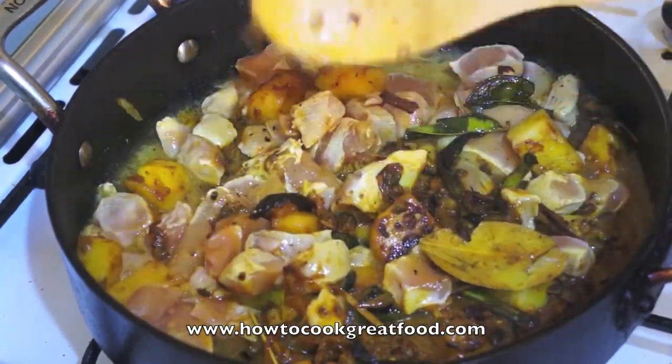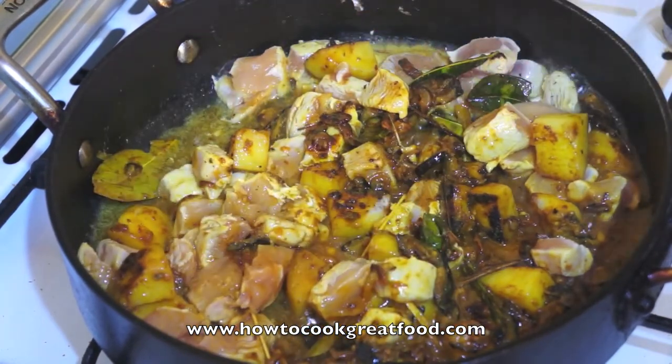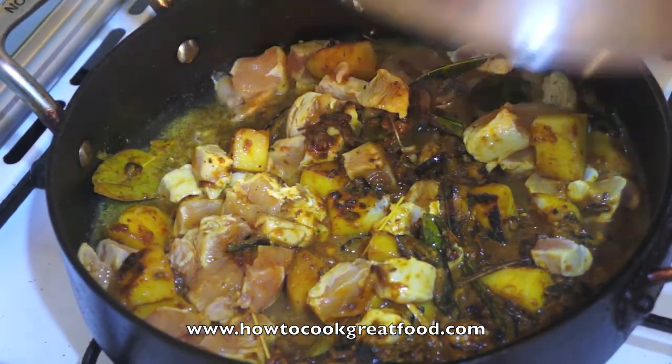We will cover this for around 7 to 8 minutes, then add the rest of the ingredients. Lid on.